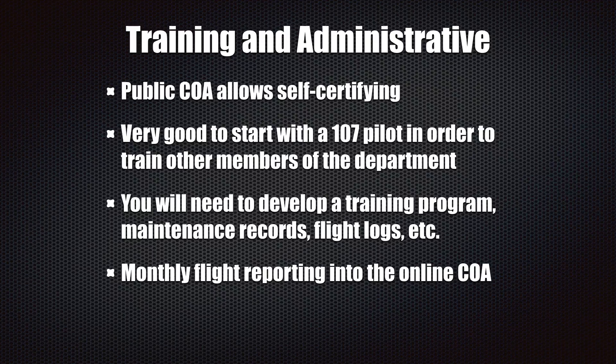Now we're going to look at some training and administrative processes. A lot of people ask how do we train our pilots, how do we get certified? Well, a public COA can self-certify — you can certify your own people — but it's very much recommended that you take a class or have a pilot that teaches your people. You really need a trail of documentation to show that you were trained properly, and if you've never had any aviation training it's going to be really difficult to explain that you did this correctly, especially if it goes to court for any litigation.